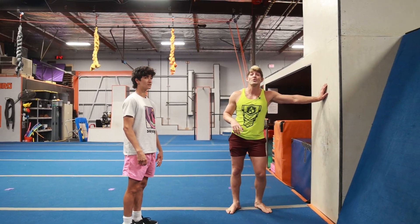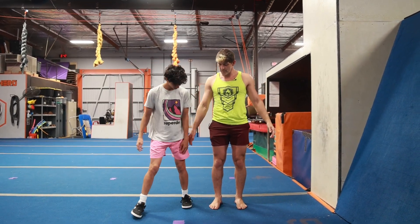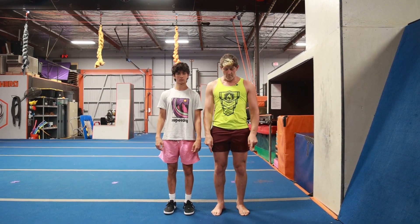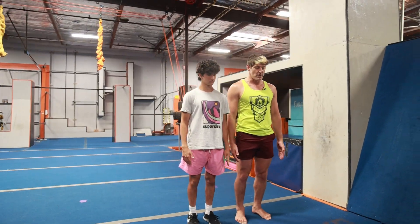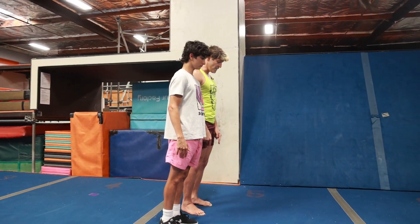Handstand drill number one: have your students stand next to you. Squeeze your butt cheeks so you're super straight up and down and tall. From your ankles, slowly tilt forward like you're a statue — just a little bit. Feel how all the weight goes into your toes. This is the same way we're going to handstand. Imagine your feet are your hands and the rest of your body is a nice straight line.